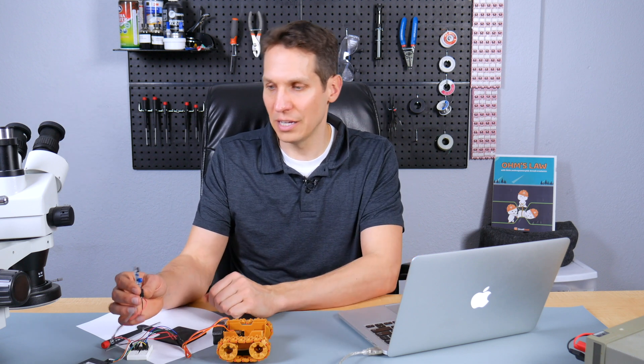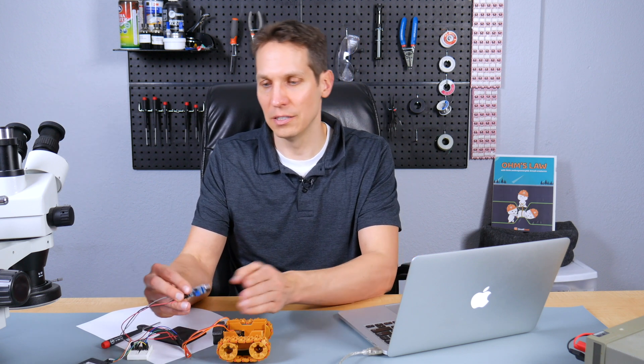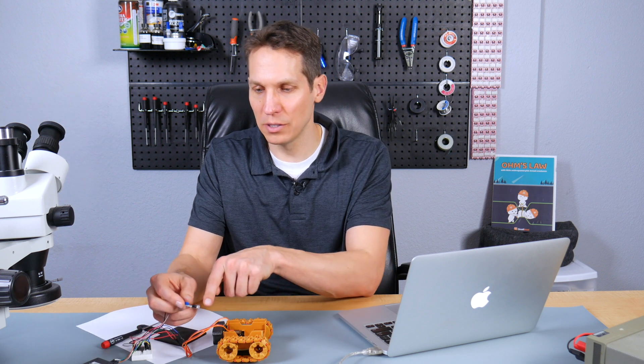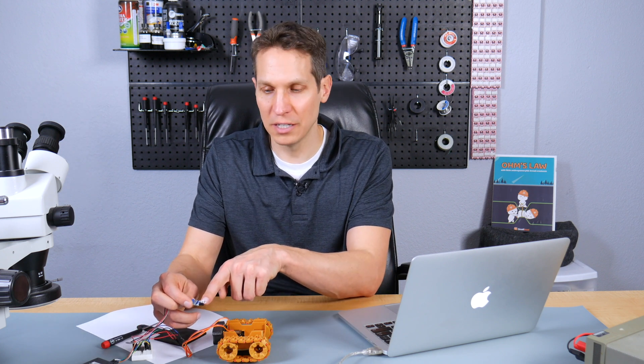The only addition compared to last time is we took out the Bluetooth module, which sent signals previously, and we put on this infrared detection board. This is an infrared detector — one part emits an infrared beam right there, and then this other part detects it.